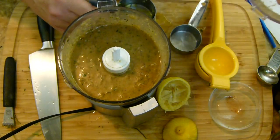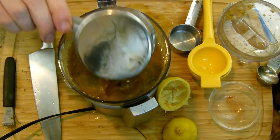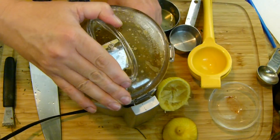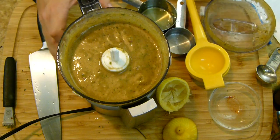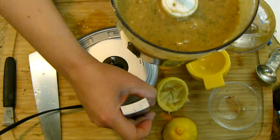I'm using the pulse option until it looks nicely combined. Once it's well mixed together, add an additional half cup of olive oil — so we have one cup of olive oil total. Go ahead and mix that in until it's well blended and looks smooth. Set that over to the side, and let's get ready to prep the turkey.